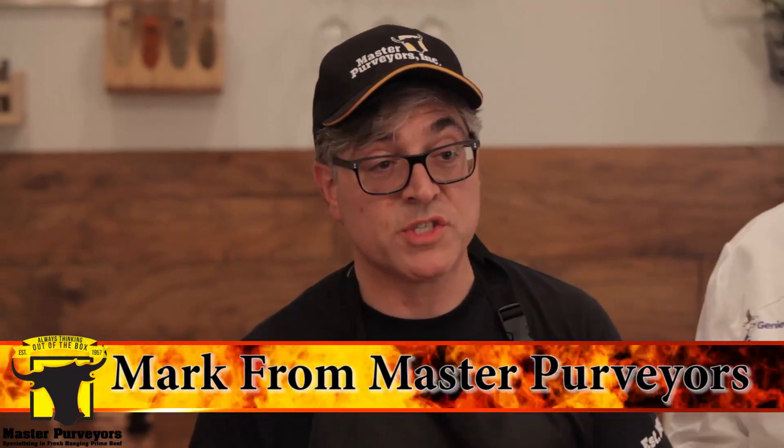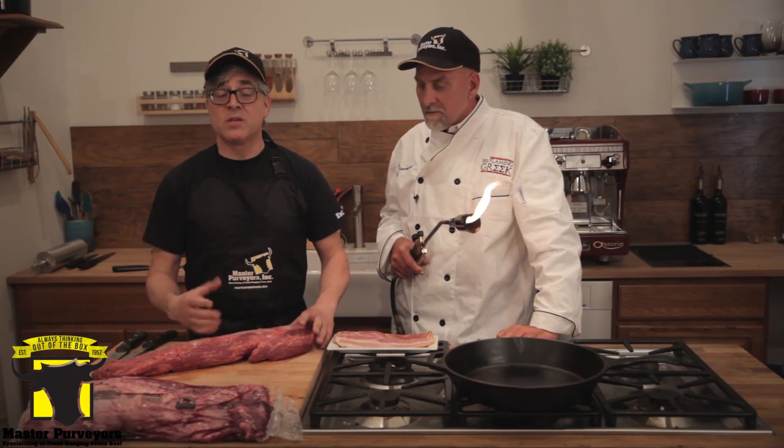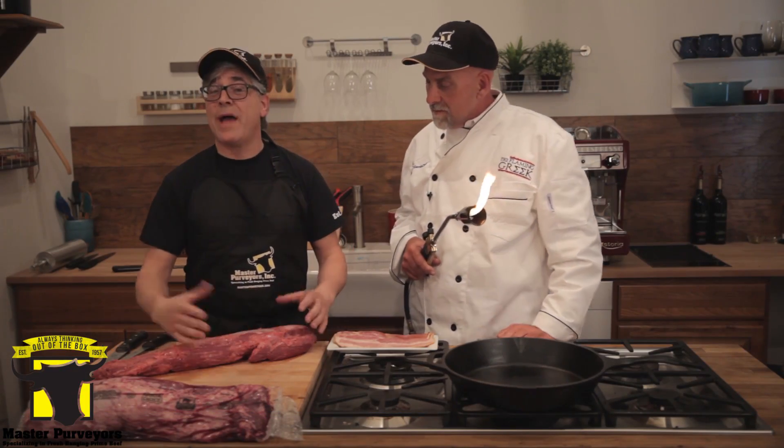My name is Chris Kitis and I am the Flaming Greek, and here's a quick tip for today. Hi, I'm Mark Solis and I'm with Master Purveyors, and I'm going to show the audience how to break down a whole filet mignon, because it can be a little intimidating if you don't know how to do it.